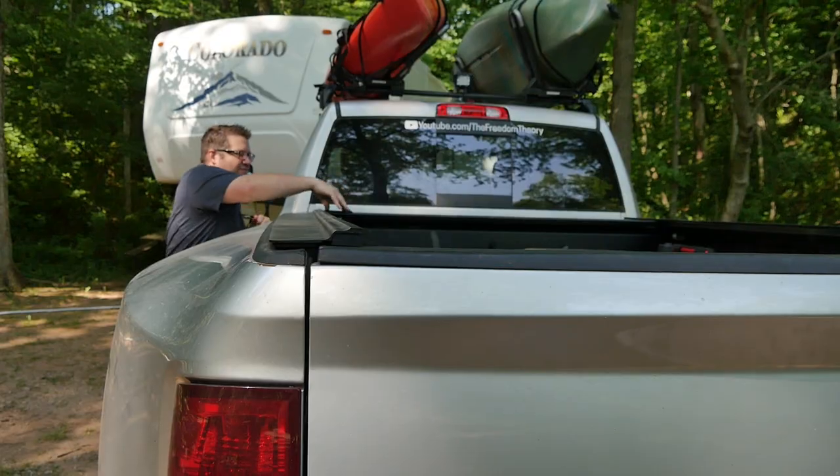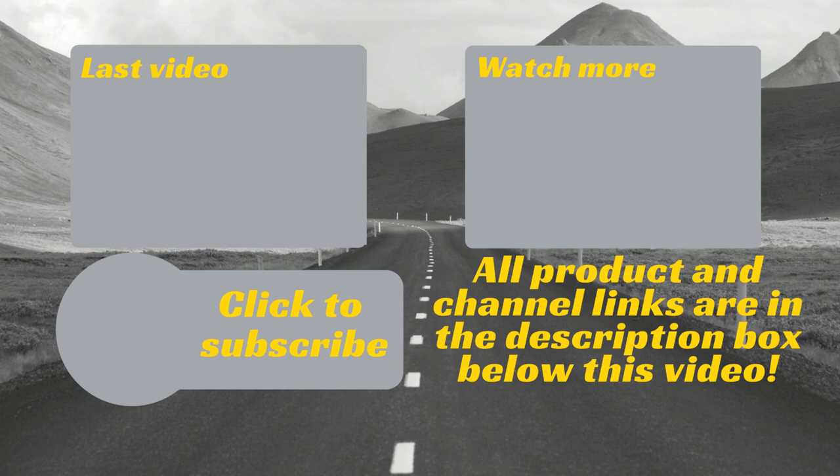These things are super duty and they have a lot of different options. You can check out the link below to their website and also locate a dealer. That's been our review of the Retrax Pro MX truck bed cover. We'd like to thank you guys for watching. If you enjoyed it, give it a big thumbs up and let us know what you want to see reviewed next by leaving a comment down below, and be sure to subscribe for weekly reviews. We would love to have you guys back and we will see you on the road. Bye!